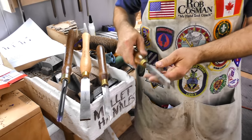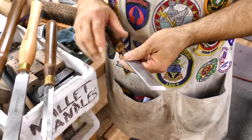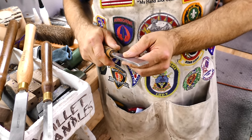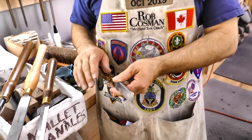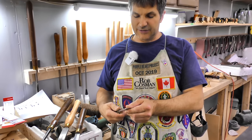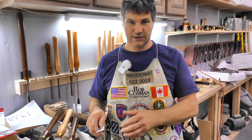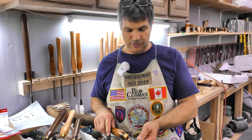Of the four, the skew chisel is probably the hardest to master. In fact, most people don't use it properly. It's designed to shear, not to scrape, but once you learn how to do it it's amazing what you can do with it and the finish can be almost flawless. A skew chisel tops the four of them in terms of being able to go right from the tool to maybe one grit of sandpaper and you're done.